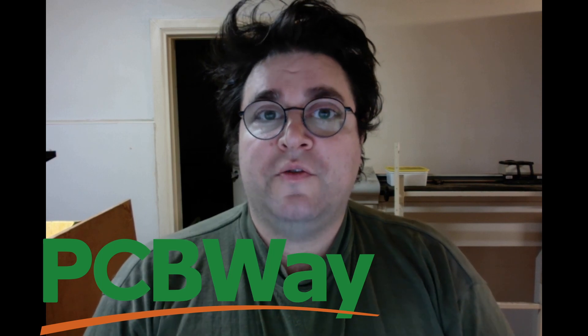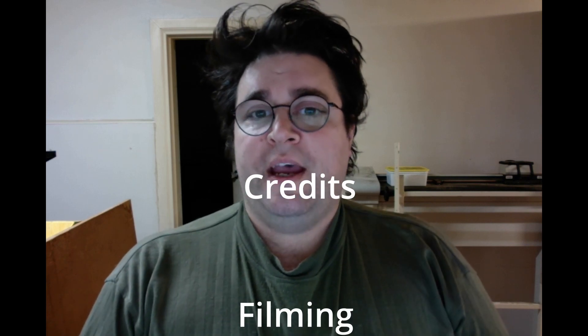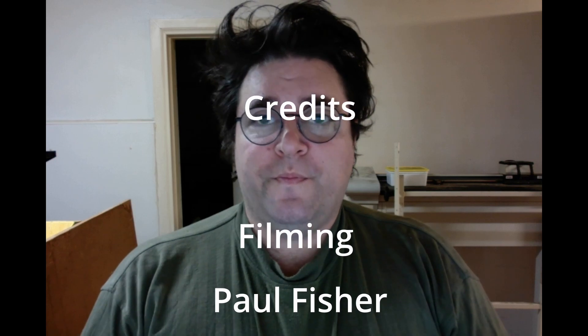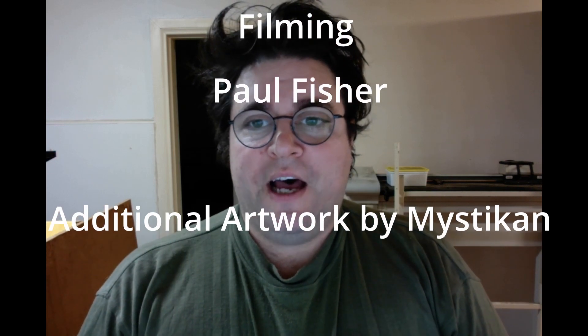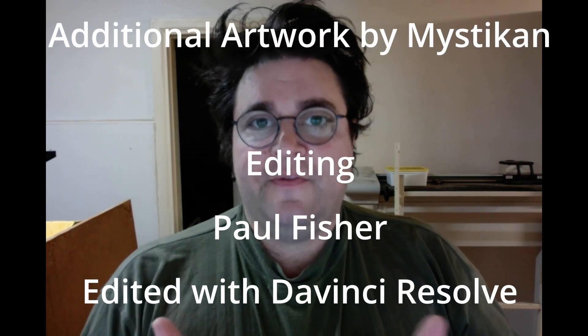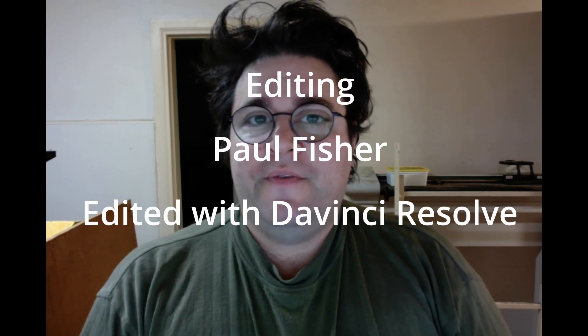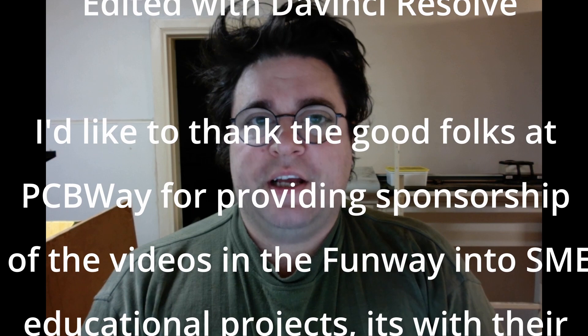As a final note, the projects are being sponsored by PCBWay. They are providing me with the boards to produce the videos, so I've got the first two projects in the post — the LED flasher and the ding-dong doorbell. These projects will be released once every two weeks so that people can watch the video, purchase their own project and build it themselves. I'd like to thank the good folks at PCBWay, and as the projects are completed and given the thumbs up they will be available for purchase from PCBWay's Shared Projects page. I'll put a link in the video description of the first project as to where it can be purchased.